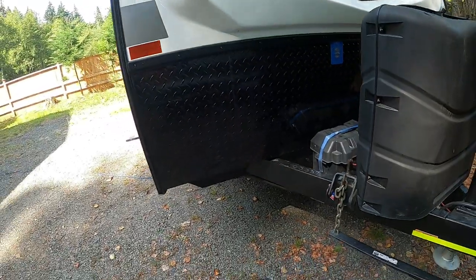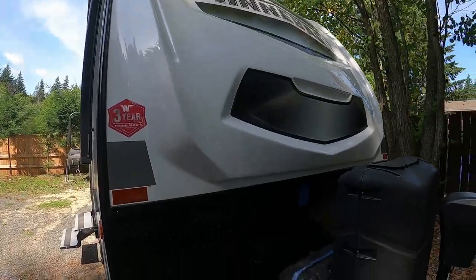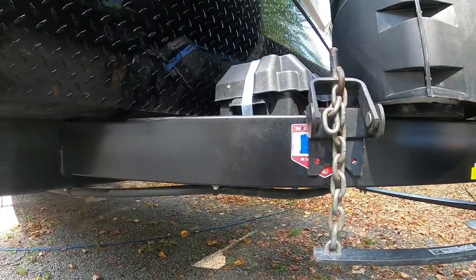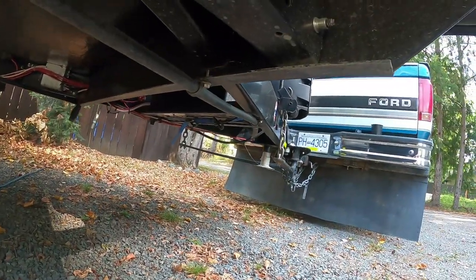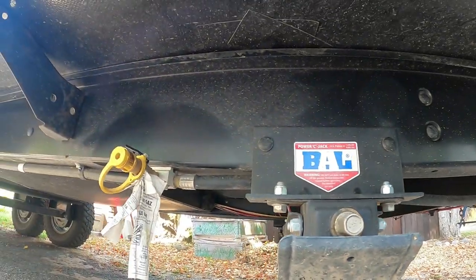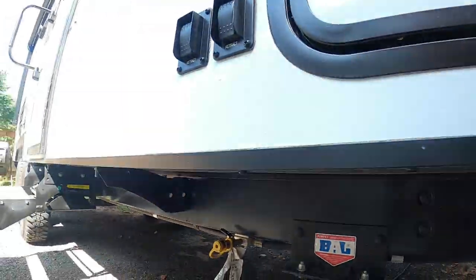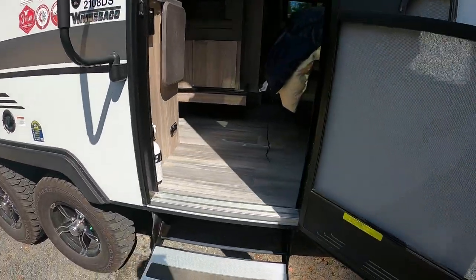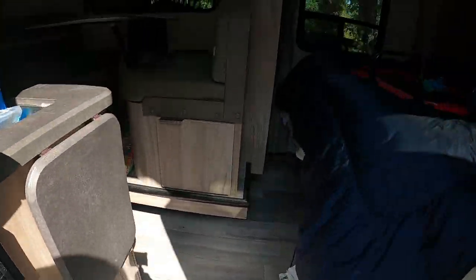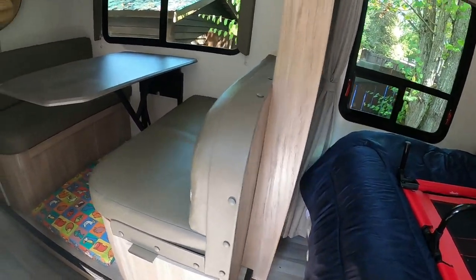The structure of the trailer is really good — the frame is a very well-built chassis. However, because I'm a mechanic I crawl around under things, and I found the mounting bolts where the trailer body attaches to the frame were loose — not just loose, the nuts were only halfway on the bolt, which is a little disturbing. I went around and tightened all of those up.